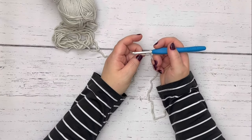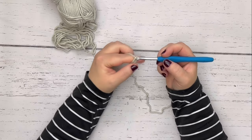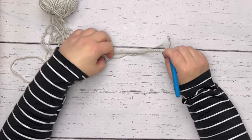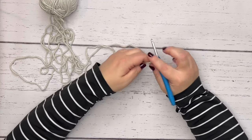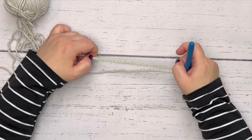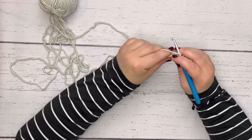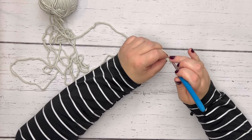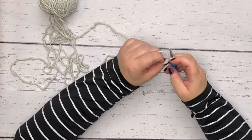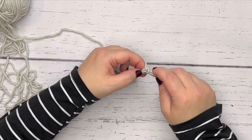First we're going to start with a chain 26. Now that we have our chain, we're going to flip it over so that we can work into the back bumps across this chain. When you're working with single crochets, there is always one extra chain as your turning chain. You have 26 chains but you're only going to have 25 stitches. We skip that first chain because that's the turning chain, and we move to the next one — the second chain from the hook.